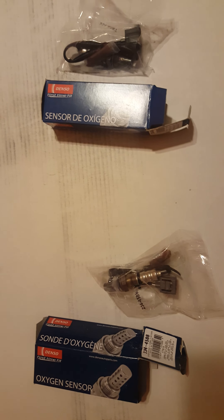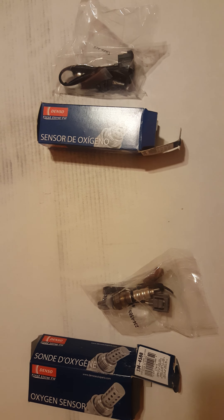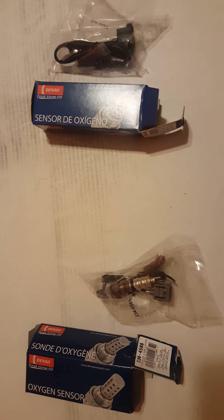Got some new oxygen sensors on Amazon for about 25 bucks a piece. I guess I accidentally bought two too many, so I'll send those back and get the downstream ones. Anyway, there are the part numbers and the product — I'll let you know how they do. Thanks for watching, and if you like it, like, comment, and subscribe. Thanks!